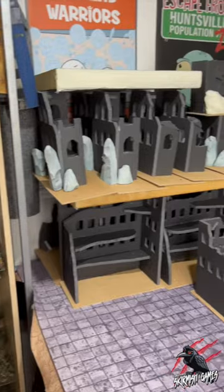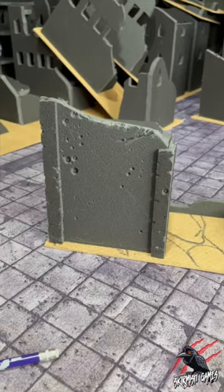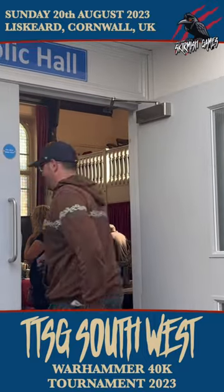I've got to replicate this process for 16 tables worth, ready for my Warhammer 40,000 tournament on the 20th of August. Be great to see you there — find out more down below.